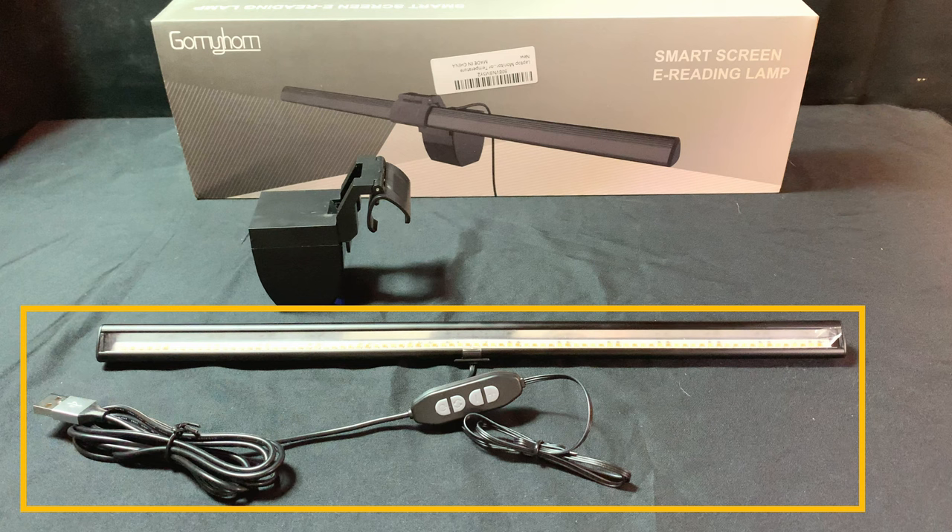The light bar has an inline four-button controller on a 6.9-foot-long USB power cord. The weighted clamp and adjustable holder are somewhat puzzling. I can understand having sticky tape on one side to stick the clamp to the back of the monitor, but I'm not sure why there's sticky tape on the other side.